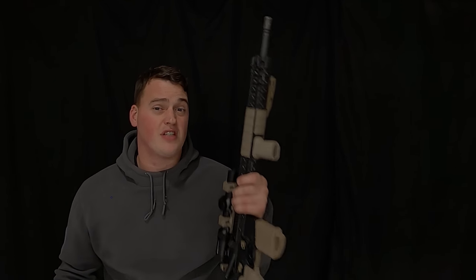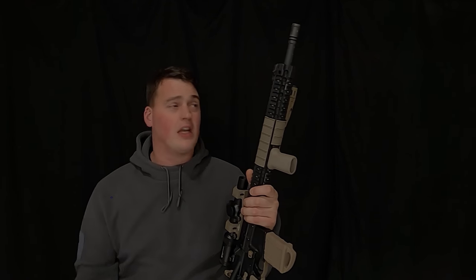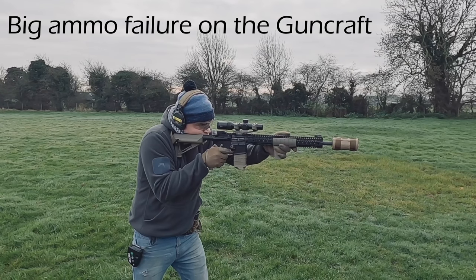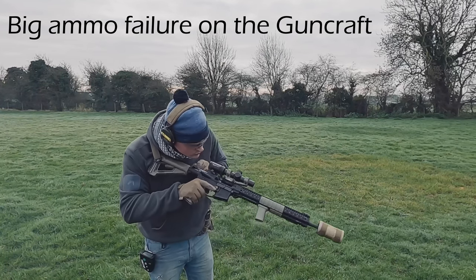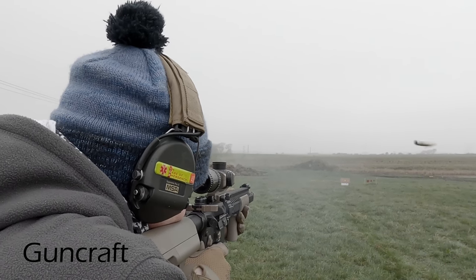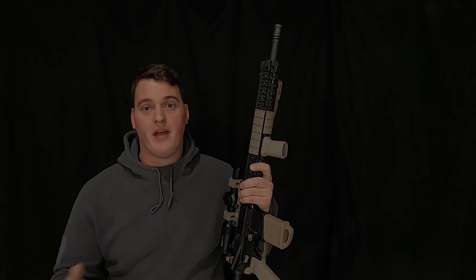The one area where the rifles really differ is reliability — the Guncraft just seems to run an awful lot better than the Northwest Custom Parts. I know there'll be guys out there with Northwest Custom Parts rifles saying theirs runs 100 percent, but anyone who claims that is kidding themselves. You're always going to get the occasional failure, whether it's the rifle, the magazines, or the ammo. That said, it would seem the Guncraft is a little more refined and does cut down on malfunctions quite a bit.